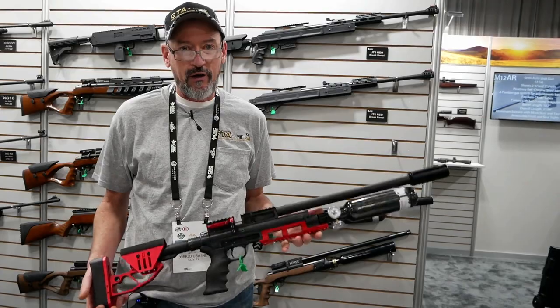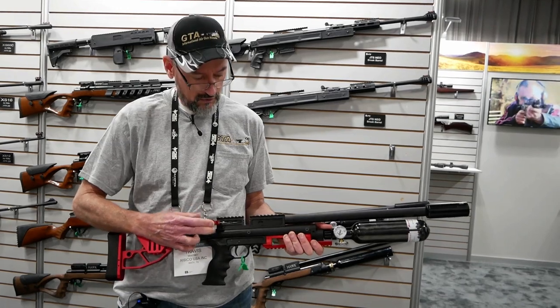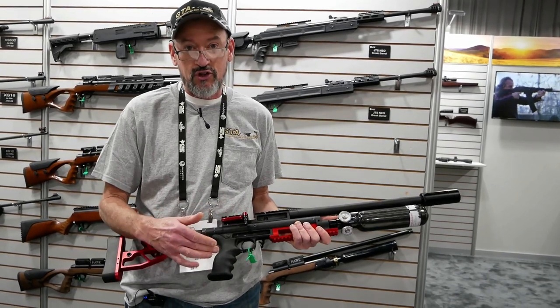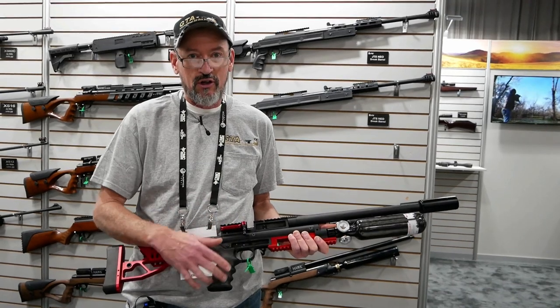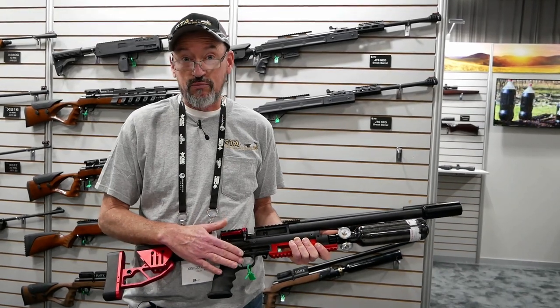These are high power but very lightweight air rifles. They have a lot of features: side lever action, two-stage triggers that have five different adjustments — first and second stage travel, first and second stage pull weights, cam over, and sear engagement. So there's a ton of adjustments in these triggers.